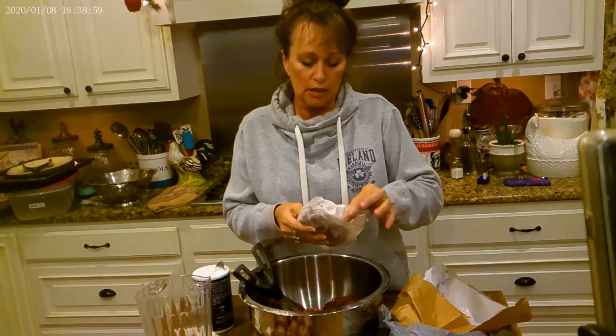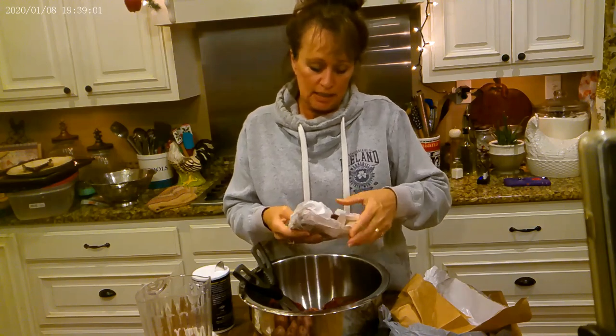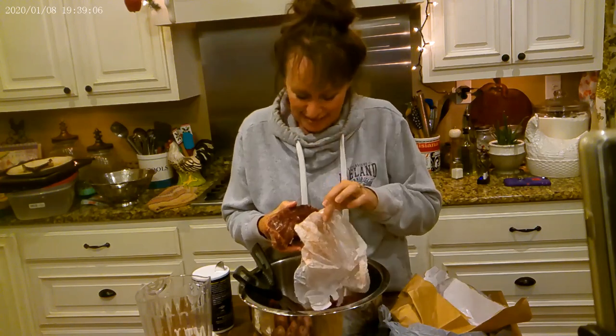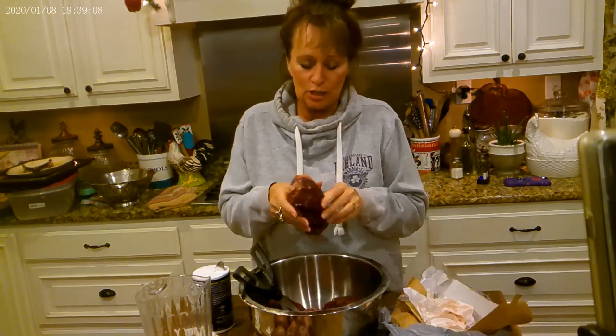And once you fall in love with deer steak or venison steak, you'll like it better than beef. And I know we're growing beef cows, so shh. But anyway, it's just a nice little treat.